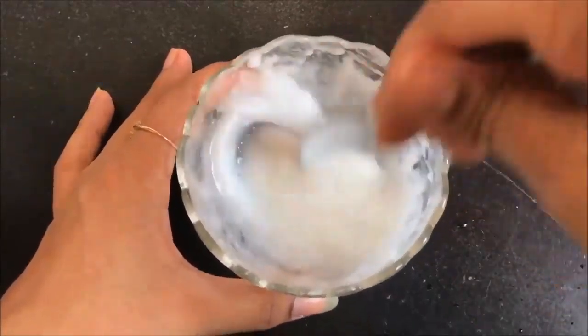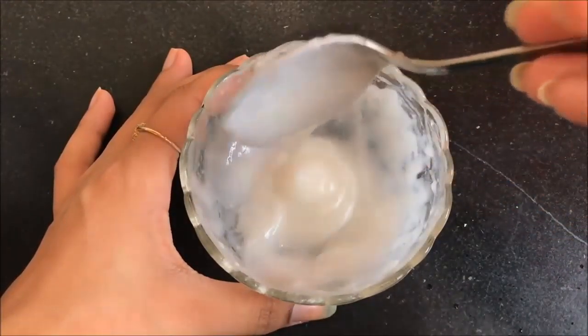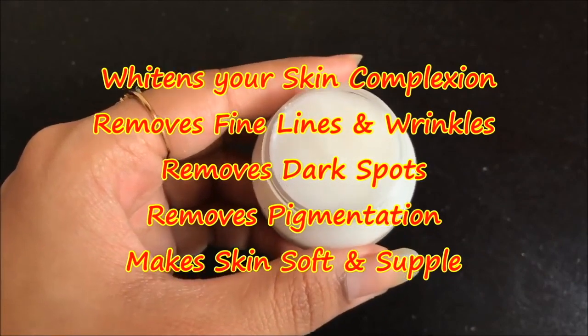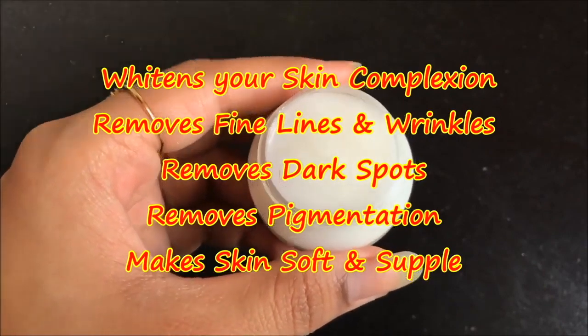This fairness and anti-aging cream is made up of rice and some natural ingredients which you can easily find in your kitchen or in the market. This cream has so many benefits like it helps in whitening your skin, it removes your fine lines, wrinkles and all aging signs. It will also help in removing your dark spots, pigmentation and will give you a soft, supple and beautiful skin.